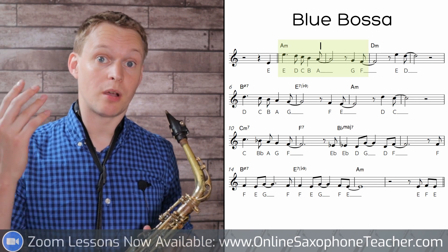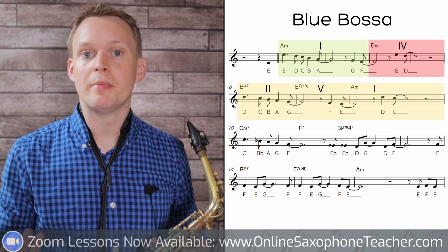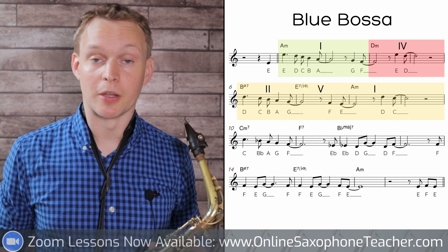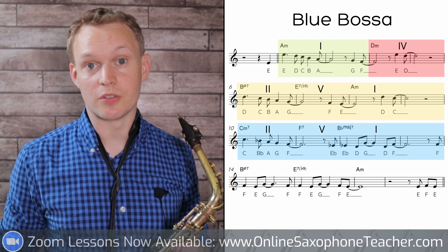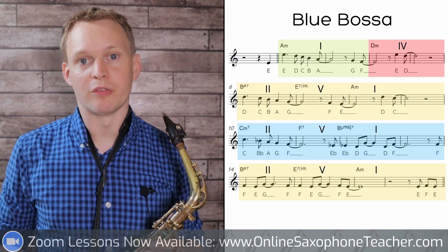We're in a minor key, and we start with chord I, then we go to chord IV, and then we have what's called a minor 2-5-1. If you're unfamiliar with this chord progression, I've made a video on how to improvise over a minor 2-5-1 — the card and link to that is below. Then we're modulating up a semitone — so B-flat major for alto saxophones and E-flat major for tenor saxophones — and we have a 2-5-1 going to that key. We finish off the form with another minor 2-5-1.